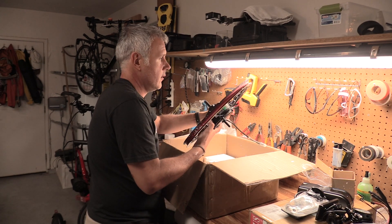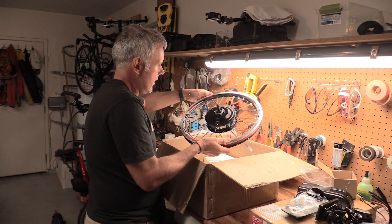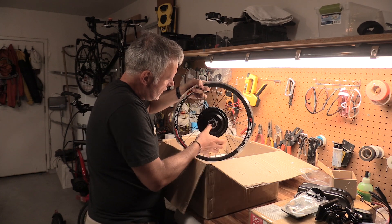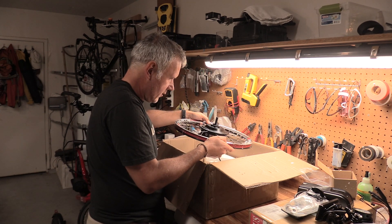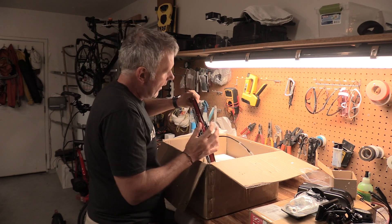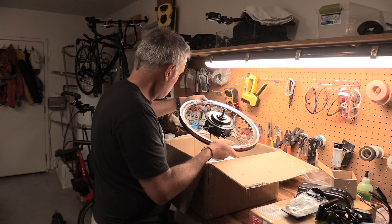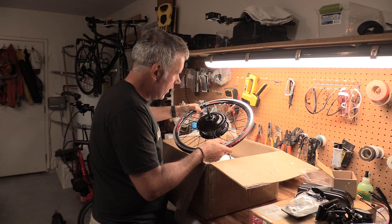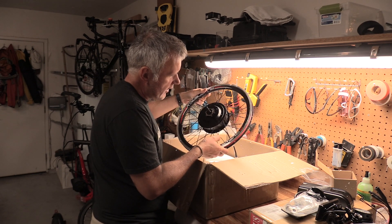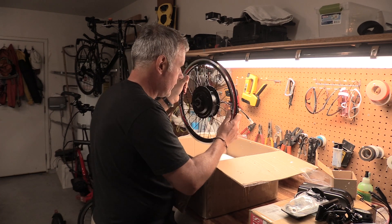It looks like it's pretty good quality and it's not too heavy. They say the motor is about six or seven pounds — I have to go back to the specifications. The spokes look like they're done well; hopefully it's all nice and true. There's some nice tape inside the rim, and this is a double wall rim. Some of the cheaper electric motors come with a single wall rim, so this is one of the reasons I went with this specific supplier — it provides a good quality rim.